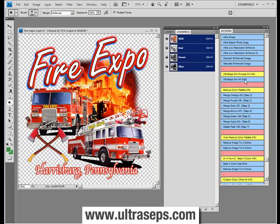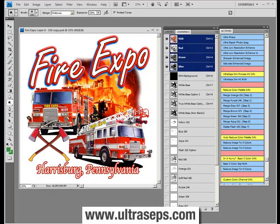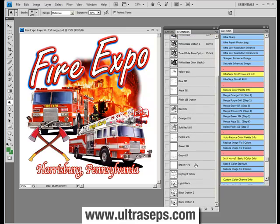Let's click Ultraceps Sim Number 1 and see what we get with this file — the type of file you would probably be separating on a day-to-day basis. Within 30 to 90 seconds, the separation is done depending upon file size and computer speed. We have a lot of channels here, which is a good thing, because not all files are created equally and you'll need to click and choose sometimes between channels to see what works.